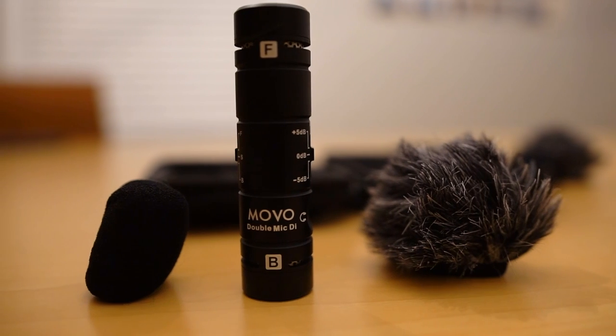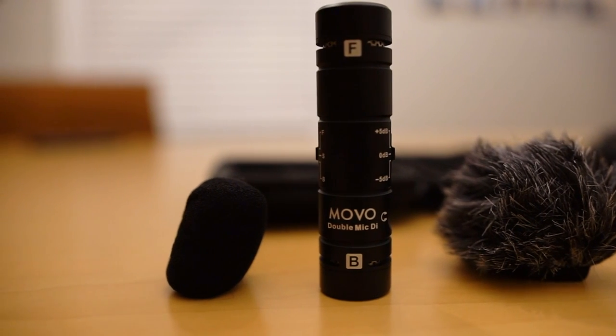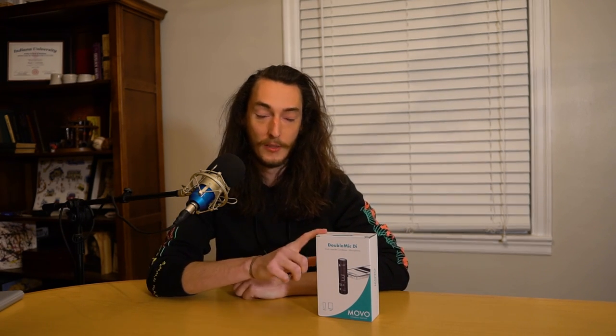Hi, I'm Zach and you're watching makeuseof.com. Today I've got with me the Double Mic DI from Movo. This is a dual capsule condenser microphone — dual capsule meaning double mic, so you've got a front-facing and back-facing microphone, and condenser meaning that this is a directional mic, so you're gonna get the best results if you've got it pointed directly at yourself or whatever it is you're trying to record.